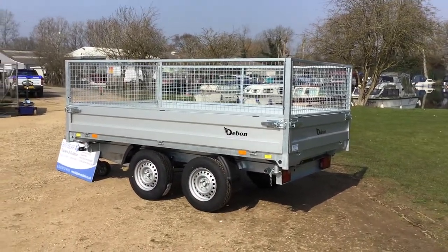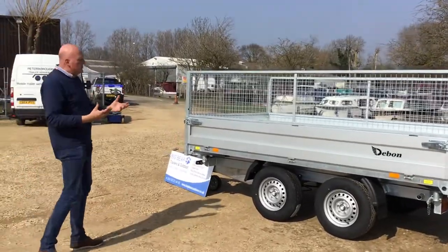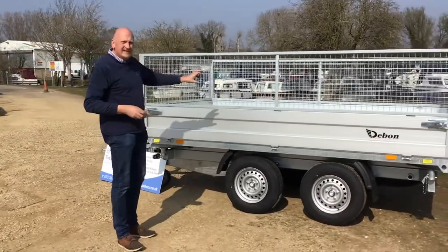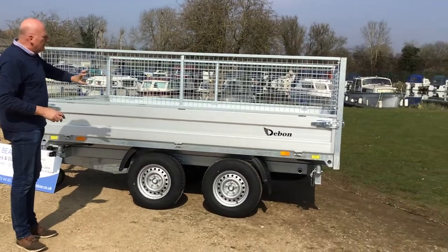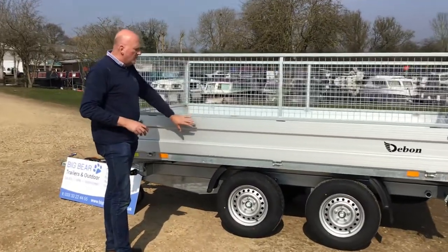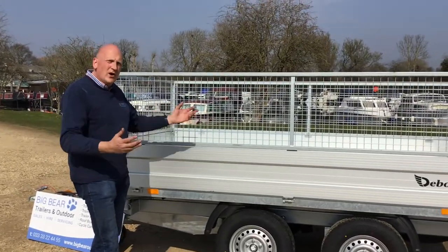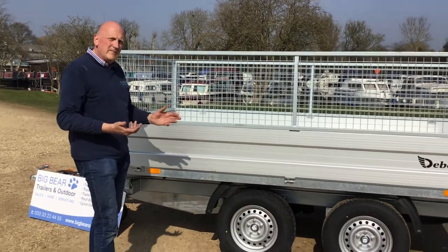These trailers are absolutely fantastic as an all-round trailer, so we do quite a lot for landscape gardeners. They'll carry a mini digger to site, offload it, clear the site, and put stuff on. If you need to, the cage sides do come off, but also the drop sides — what I would do is take all three off, so if you've got a slightly oversized load to move, you end up with a quasi flatbed as well.